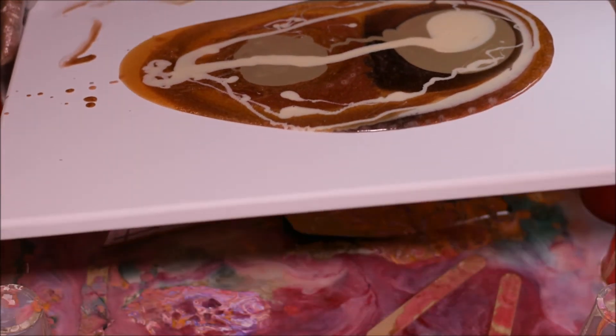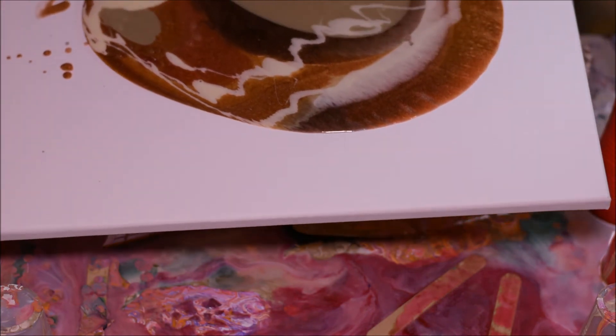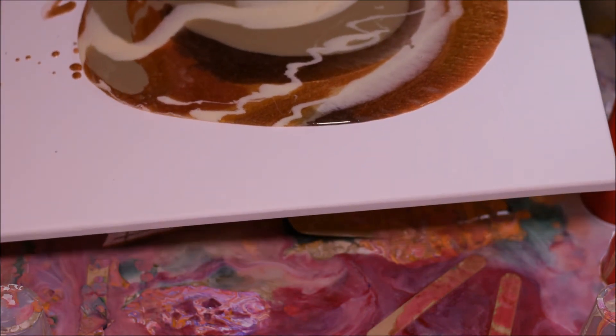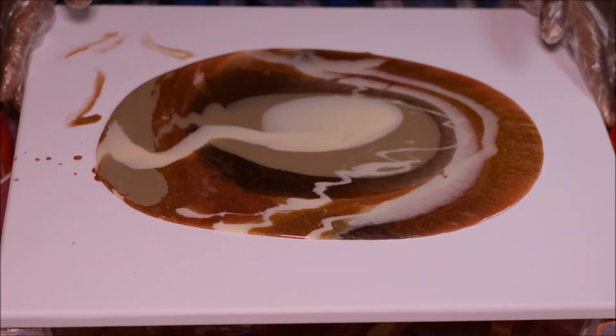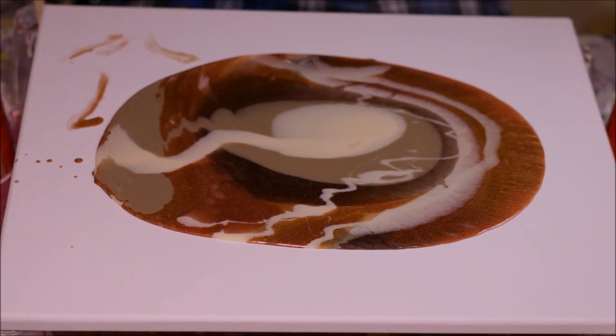Let's move this around a little bit before I put that extra spice on there — it's going to give it the razzle dazzle.